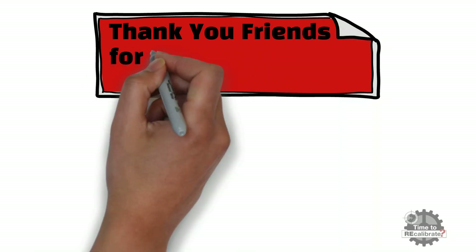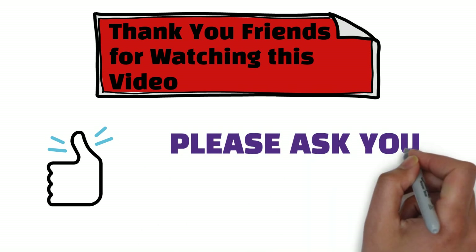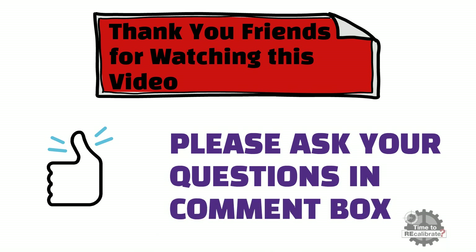Thank you friends for watching this video. I hope you really liked this video. If you have any questions regarding this video, please ask me in the comment box and I will try to give the best possible answers to your questions.